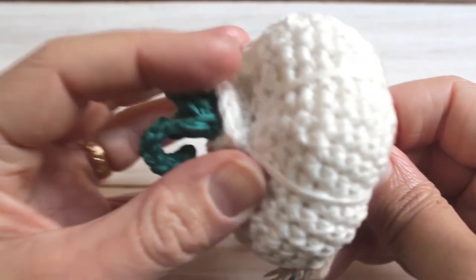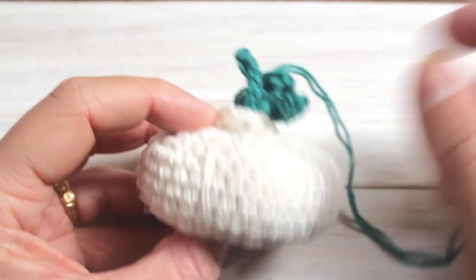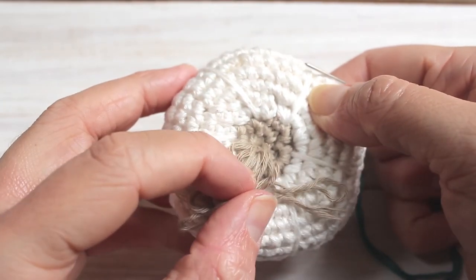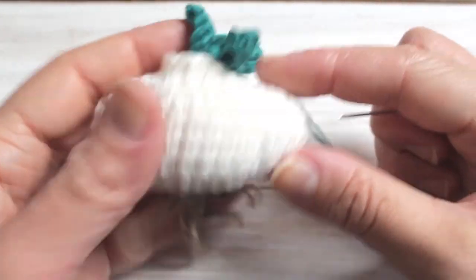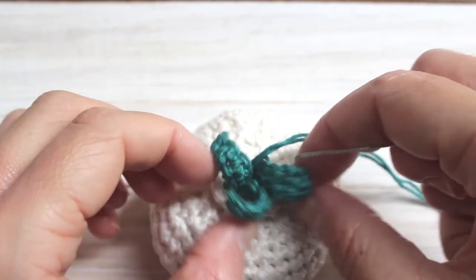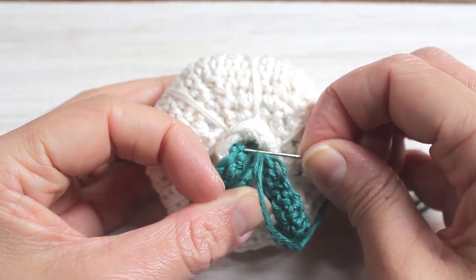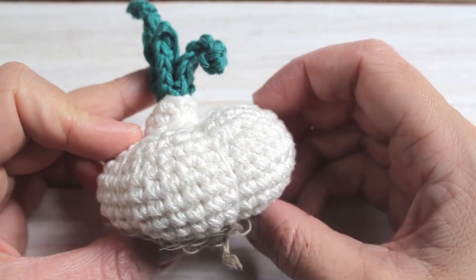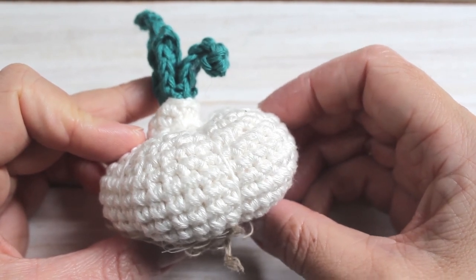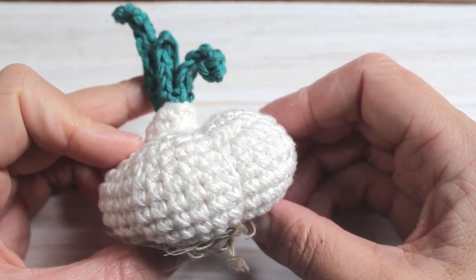Push it all the way up again — this can be quite tricky. Pull up and put a stitch right into the next knot so you can't see any of the green from the bottom. Weave in and out from the inside and attach the leaves to secure them in place. Once you're finished your garlic will look like this. I hope you've enjoyed this tutorial. Don't forget there is a full written photo tutorial on my blog and the link is down below. I'll see you next time!